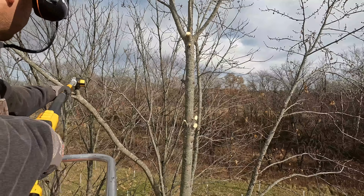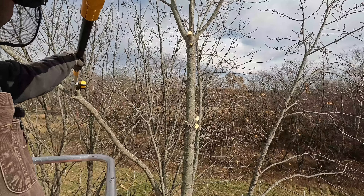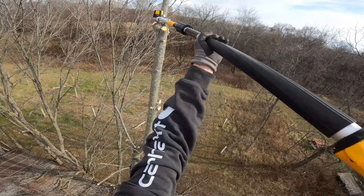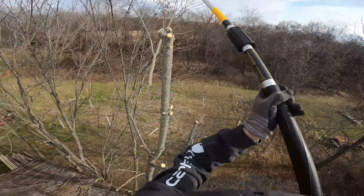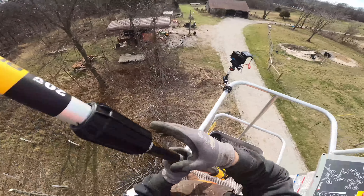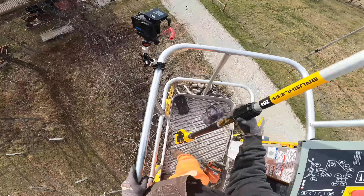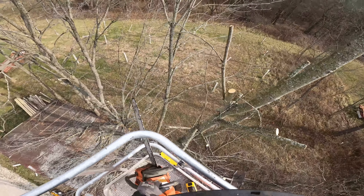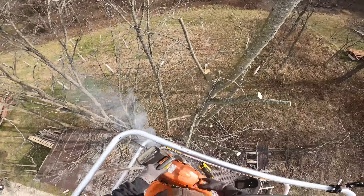I think I've got this whole side de-limbed, so I'm going to have to reposition the man lift and get it a little bit closer if I'm going to get a chainsaw in and be able to top these and push them over that way. But at least all the weight is on that side of the tree now, so it should want to go that direction.